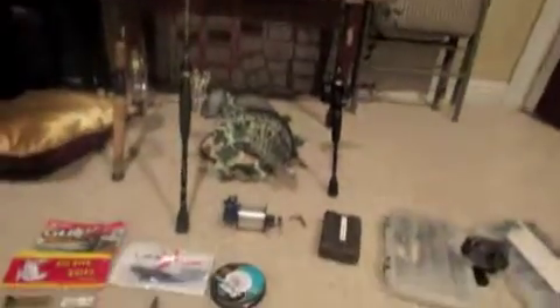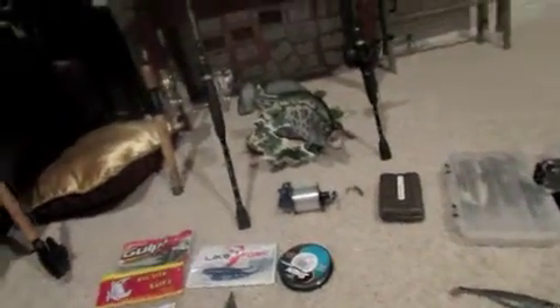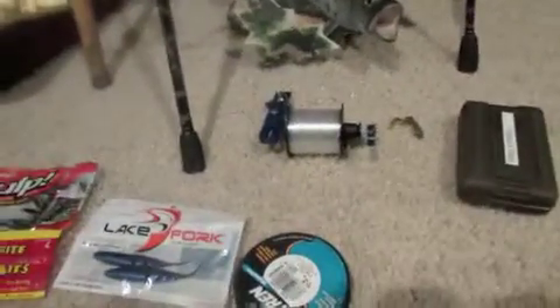Hello, this is me, Ryan Krishner. Today I will be going over my tackle and other things that you might want to know about what I use for fishing.